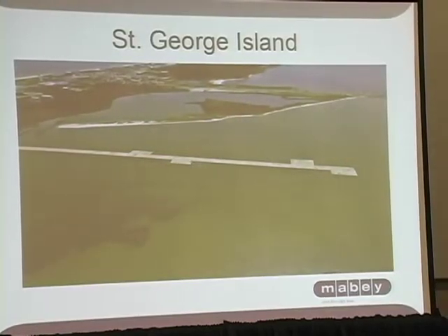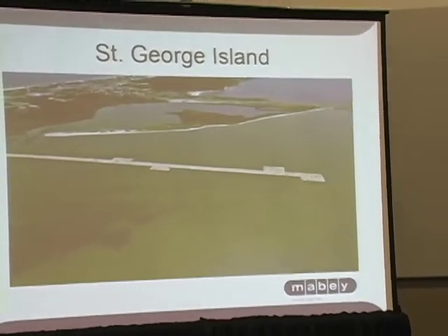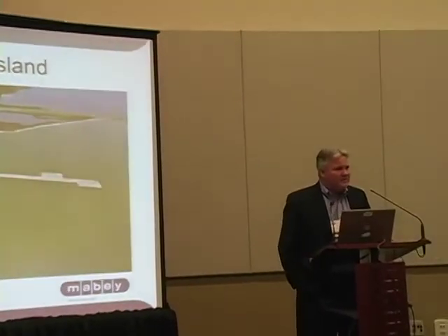Some of the challenges we faced was the tidal — it was about 12 to 18 inches of tidal swing throughout the day. In addition to that, the high currents, the boat traffic, and the biggest thing was from an environmental concern: the minimal impact on the salt grass and the environmental concern of getting the equipment out to the poles to do the pole replacement.